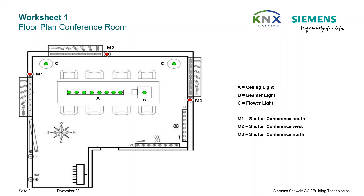Introduction to the practice. In our practical exercises we will plan, design, and commission one floor of an office building. In the picture you can see the conference room of this floor.